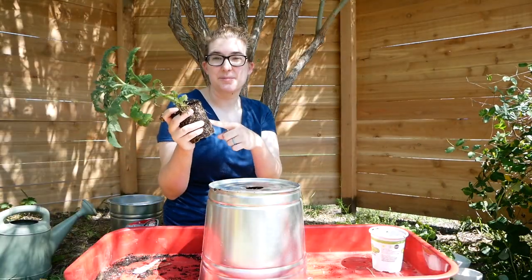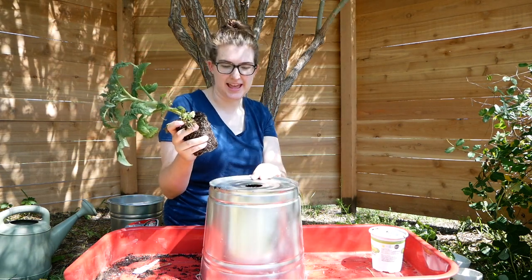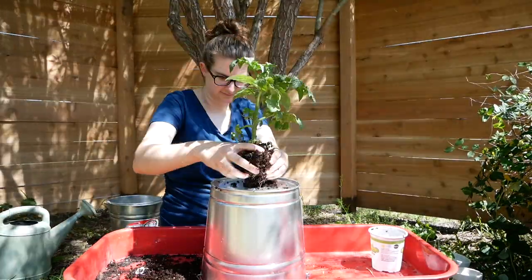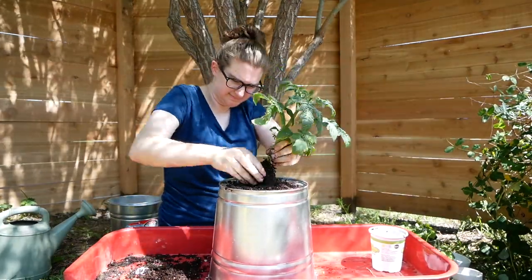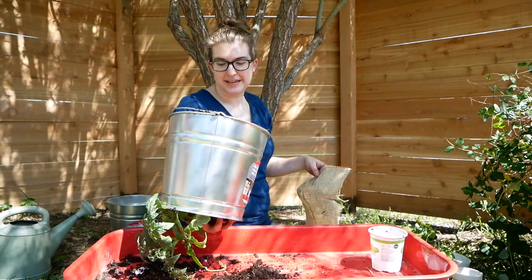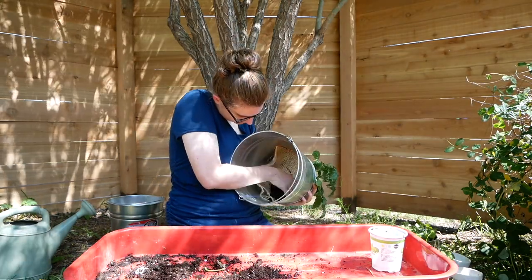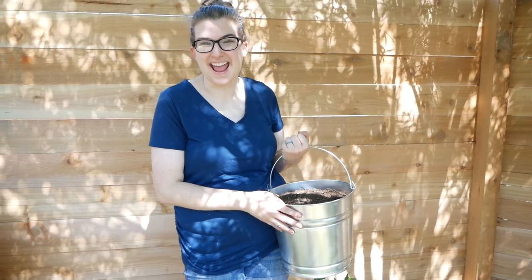We're going to break up the root ball and then push the plant through the hole we made in the bottom of the galvanized bucket, then wrap the burlap around it. Once the root ball is in place, we put the burlap sack around it, fill the bucket up with potting soil, water the plant, and then we're ready to hang it.